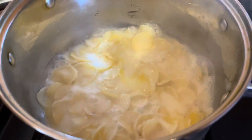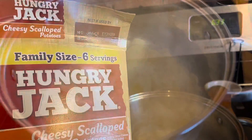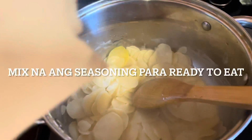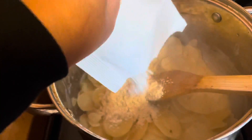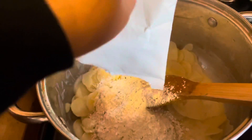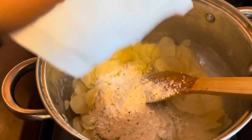Okay guys, it's almost done — ready na yung scalloped potatoes. We can now put all of this together with the potatoes, mix it, and it's ready to eat!